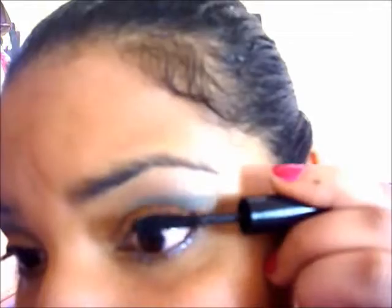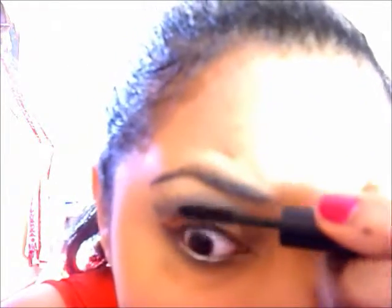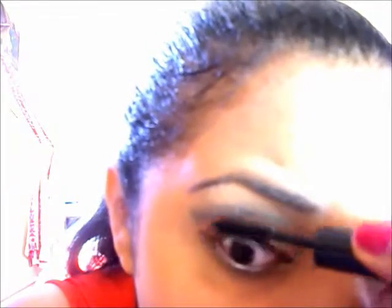After that, mascara away. Now, finish it off with a rosy pink color — dive it onto your lips. And we're done! A beautiful, magical look that reminds you of a beautiful sunset, inspired by Impressionist sunset paintings.